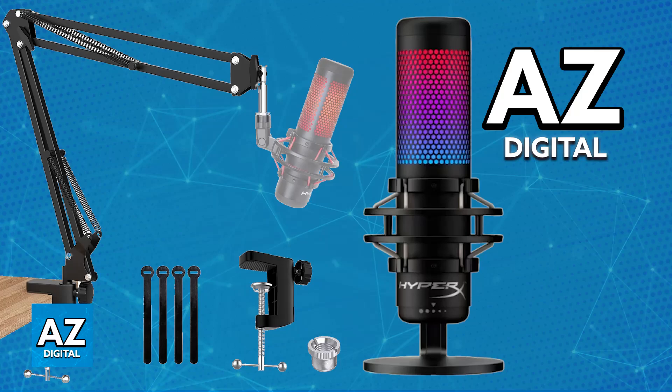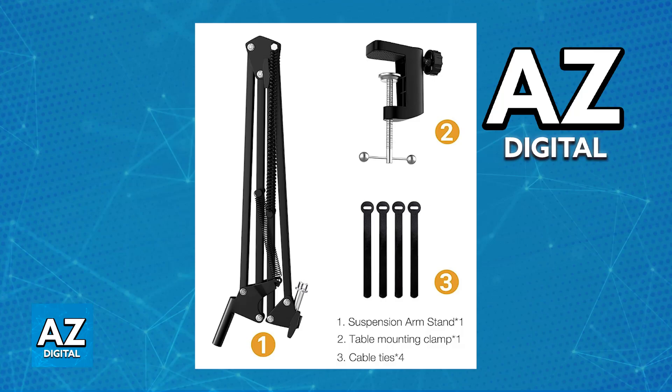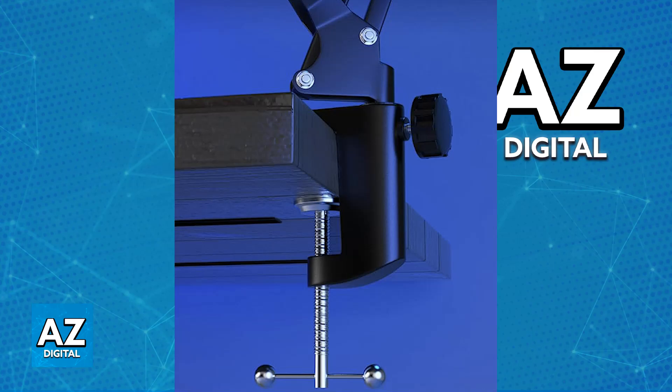I'm going to give you general steps on how to do this, but it can differ from boom arm to boom arm. First, attach the shock mount to the boom arm. Your boom arm should come with a mounting screw or clamp that you can use to securely attach the shock mount to the arm. Usually this will clamp over the edge of your desk, and once installed you will be able to place the boom arm on top and get started with setting up the microphone.